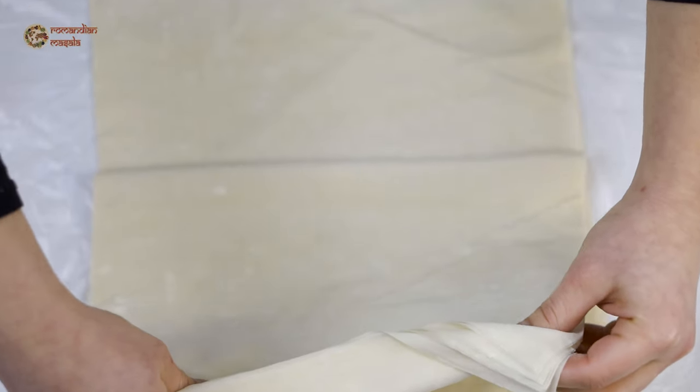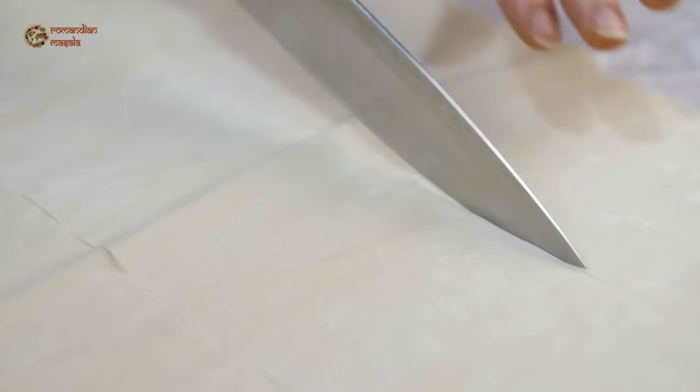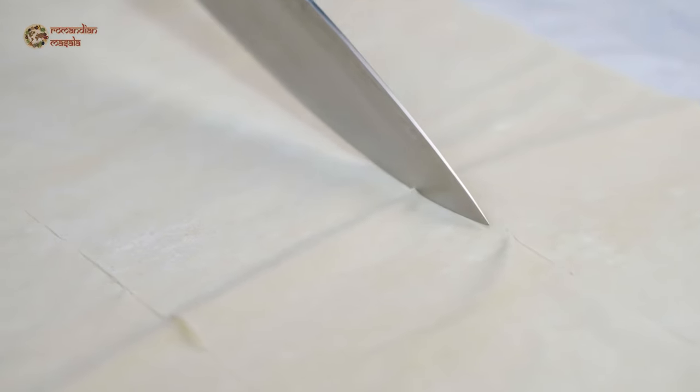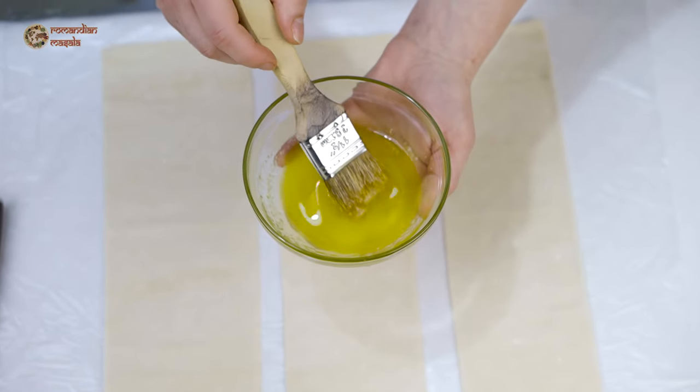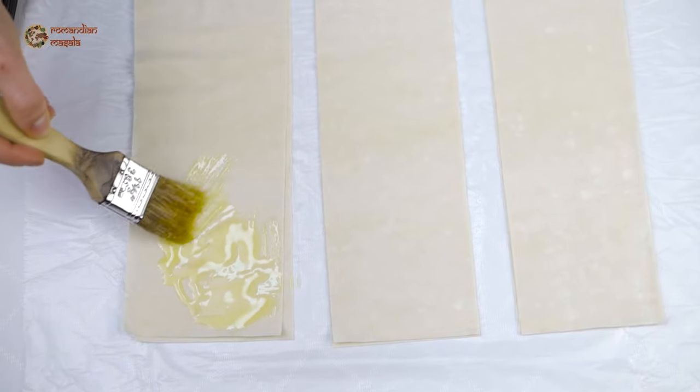Now I'm going to separate my phyllo sheets. I will work with four sheets at a time since we will have a total of six briwats at the end, so I'm going to portion them in three parts, separate them, and brush them with the melted butter.